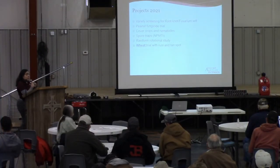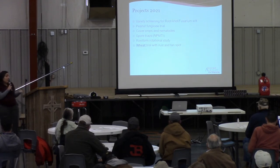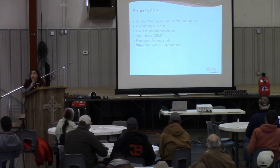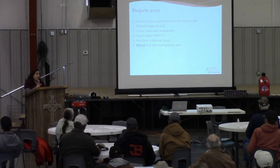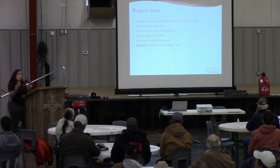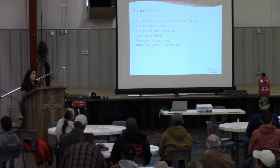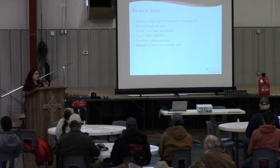I just wanted to cover very quickly some of the projects that we have for 2021. We are always looking for collaborators. If you're interested in collaborating with us after 2020, we are really eager to go out there and work in the field. We have some variety screening for root knot and Fusarium wilt — we always like to have multiple locations, and this year we have two and we're looking for a third one. So if you have that disease in your field, we'll be more than happy to work with you. We also have some peanut fungicide trials, a cover crop and nematodes study looking at the effect of legume-based cover crops on nematodes, alternatives and rotating out of rye or those grass-based cover crops. And then we also have a spore trap systems and the Reniform Rotational Study, and finally a wheat trial. If any of you are looking to grow wheat as a cash crop this year, just come and talk to me — we just want to take a look at your fields and give recommendations.